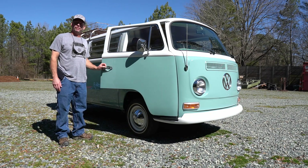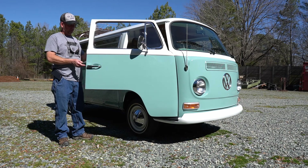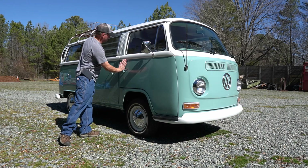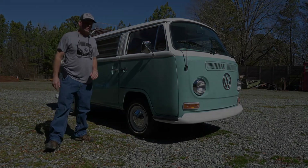All new weatherstripping — so the doors are a little stiff and you have to slam them. I used German weatherstripping, which is nice quality, but it takes a while to break it in. The door doesn't close as easily as it will once it gets broken in.